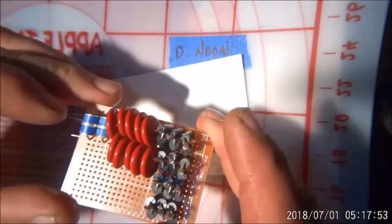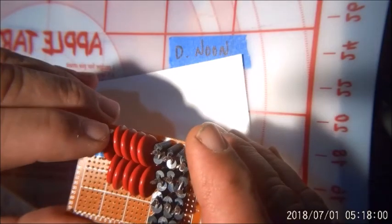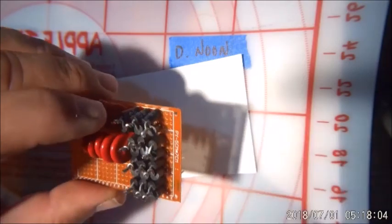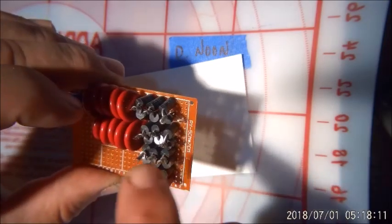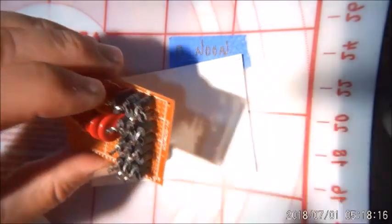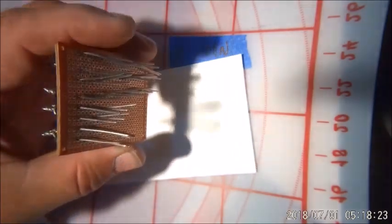We should have about 50 kilo amps right here. Each one of these are four and a half kilo amps, each one of these are three — three, six, nine — and we got two of those rows, so you're talking 18 kilo amps right there. We should be in pretty good shape.